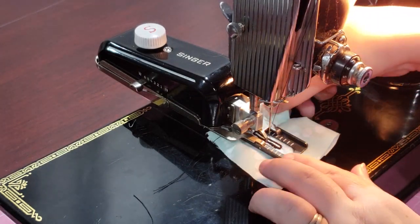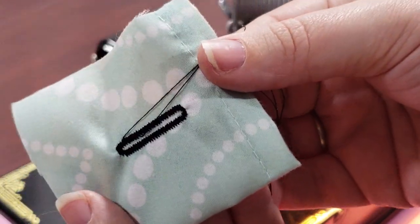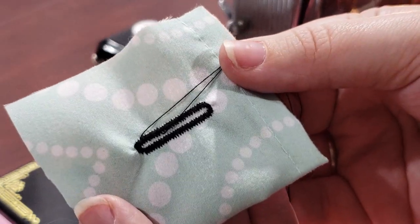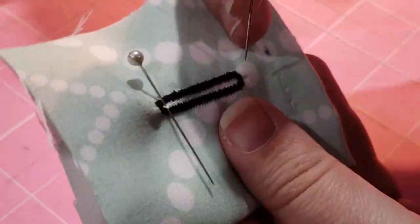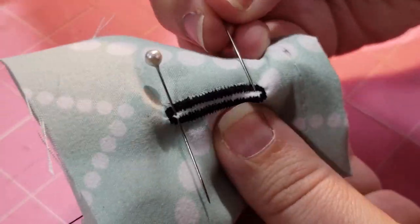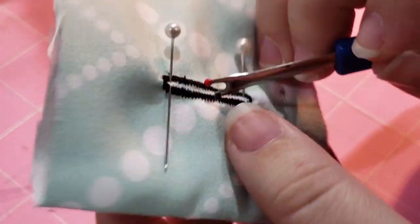Raise the presser bar and remove the work from your machine. To cut the fabric between the buttonhole, you can put pins on each end of the buttonhole. Insert your seam ripper from the middle and work towards the ends. The pins will make sure you don't accidentally go too far into the threads.